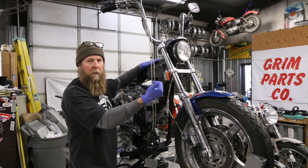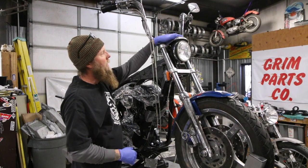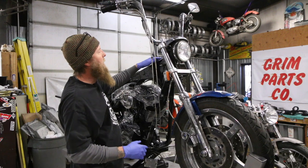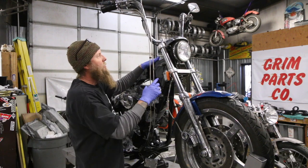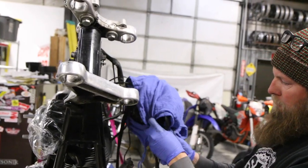Lower pinch bolt, upper pinch bolt while you're holding the fork leg, and then slide it out. Two bolts on top to remove your headlight, eyebrow, and light all in one piece. This will still be connected to the bike through the wiring harness, so I typically loosen both bolts, wrap it in a cloth, and then move it off to the side a little bit.